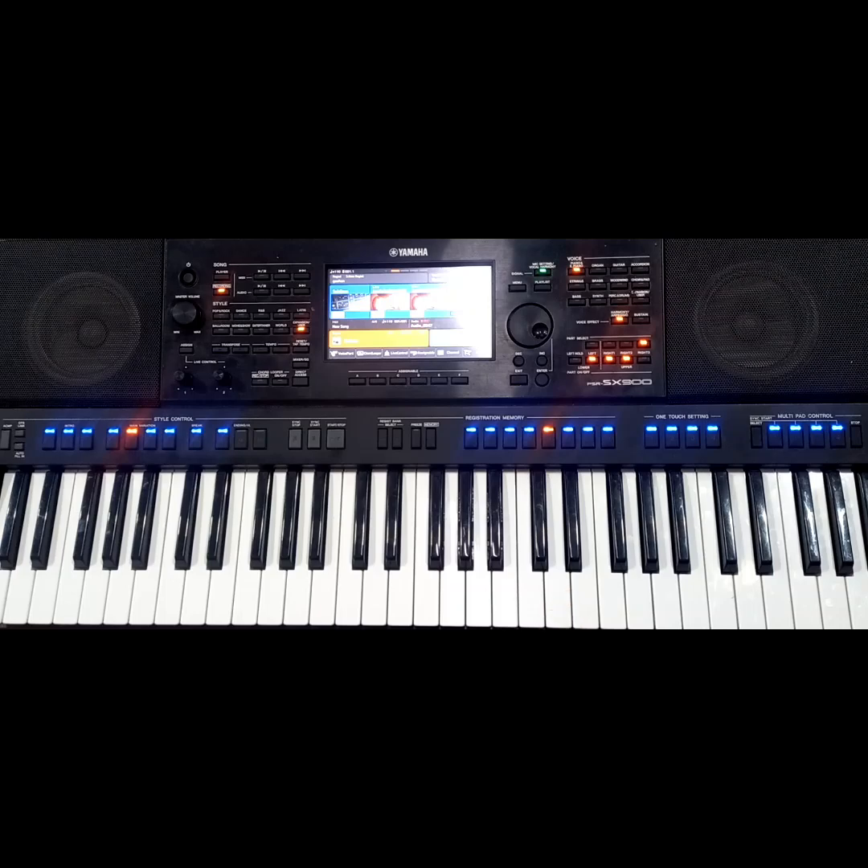For my right hand, I'm using the SX900. I'm using only two voices on my right hand. Right one, I'm using Jazz Guitar Smooth. Right two, I'm using Jazz Guitar Clean. So you can mix the two voices and they will give you such a voice.